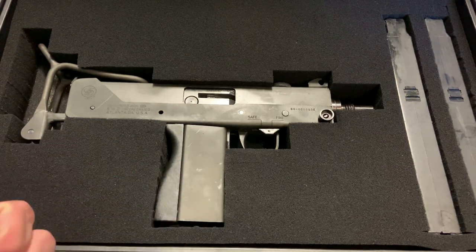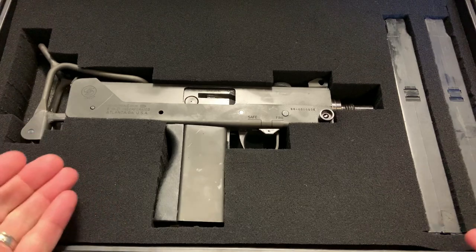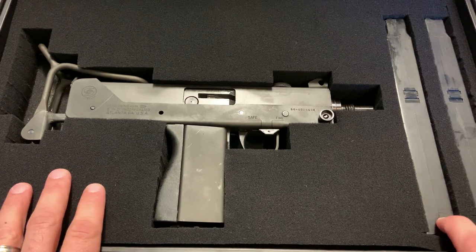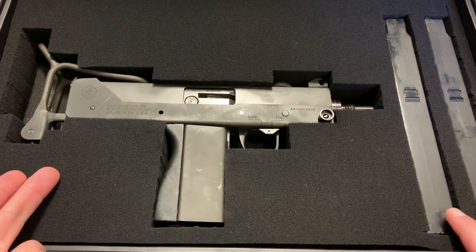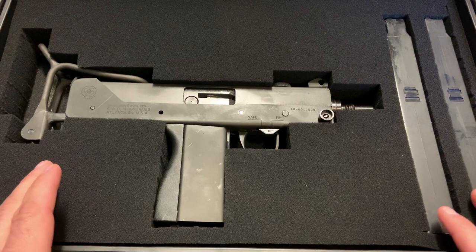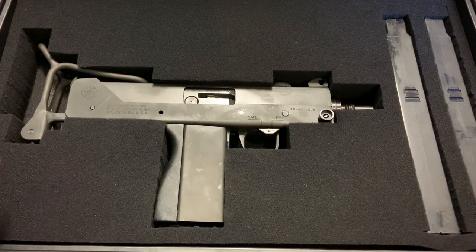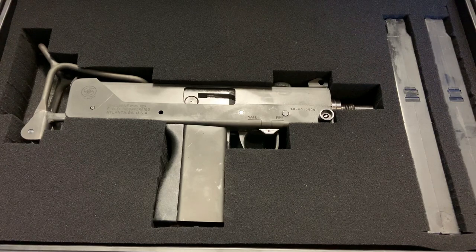I purchased this from a legal owner, we did all the ATF paperwork, I paid him directly, and we transferred it when my tax stamp cleared. This may seem like a daunting process, but if you've ever tried to suppress or get a short-barreled rifle it's the exact same thing — a little more expensive, not for the tax stamp but for the item itself, again because there is a limited supply.